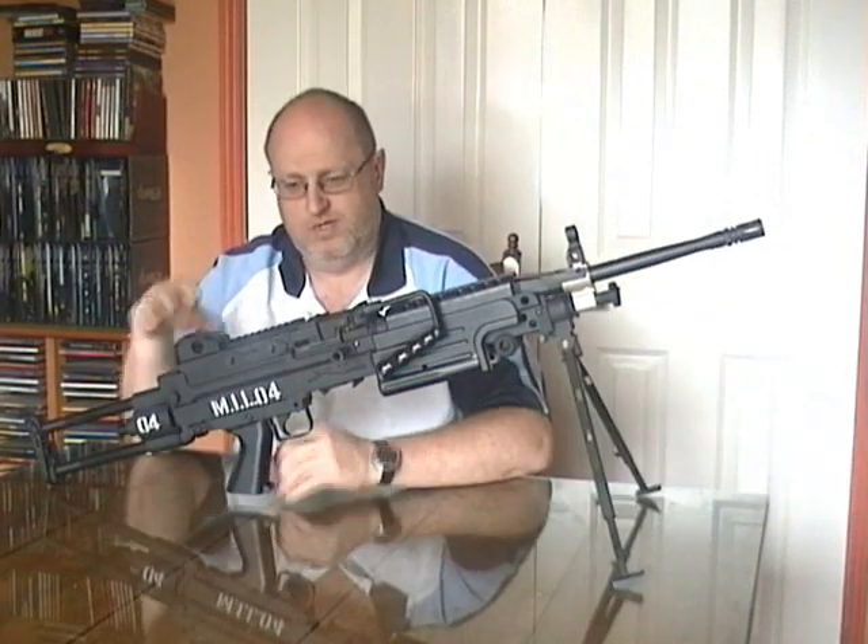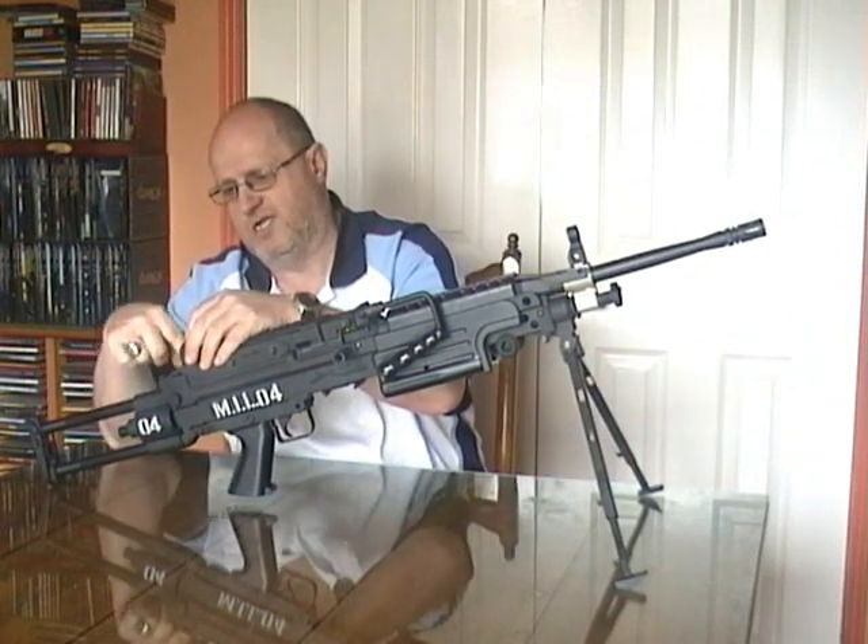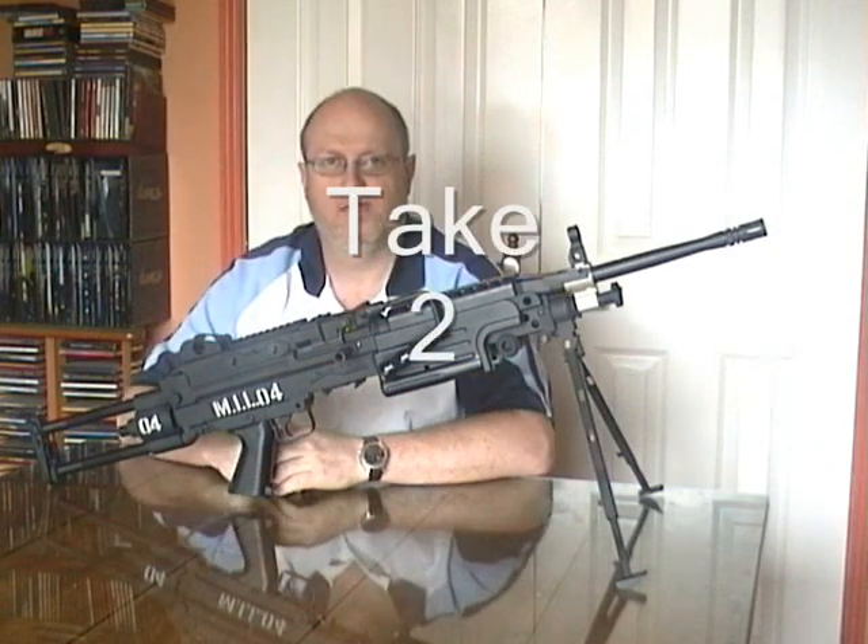Moving on up, this feed cover has two buttons either side that have to be pushed in at the same time.